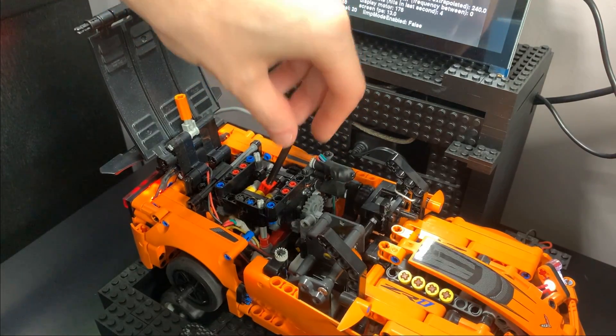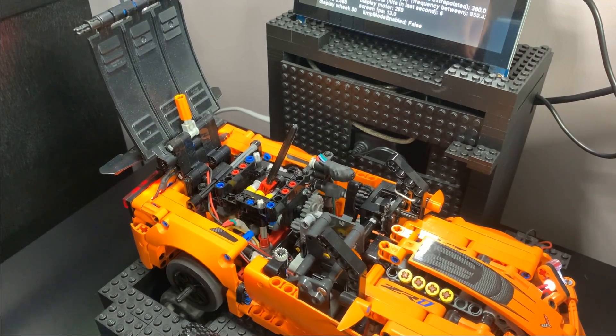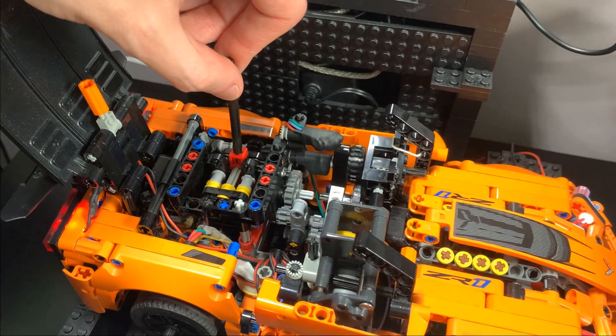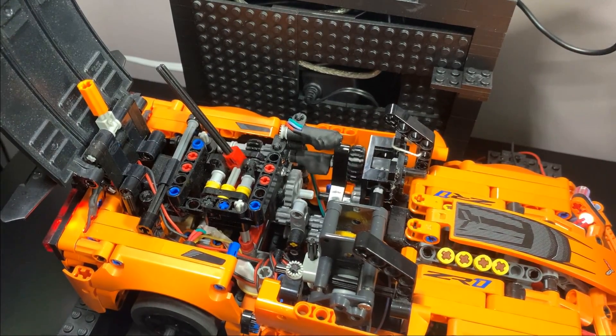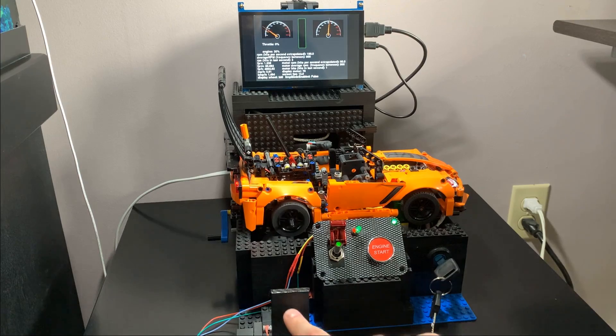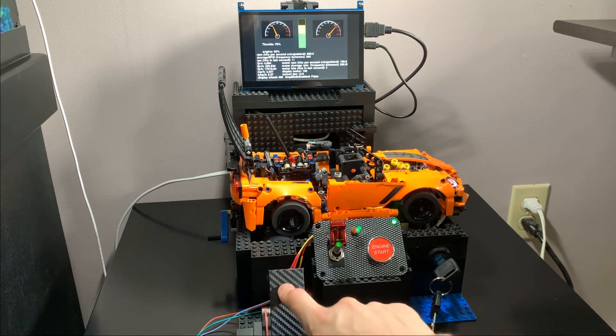We can put it into second gear so the wheels spin a bit faster. We can go from second gear up into neutral, then to the right and up for third gear. At idle they spin pretty fast but have a lot less torque in this higher overdrive gear, but when we give it more gas they spin way faster than before.